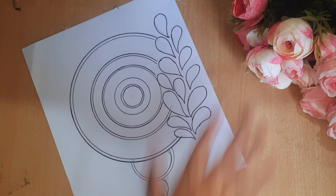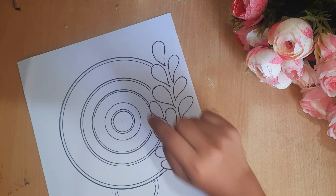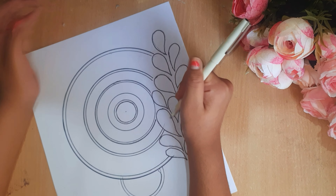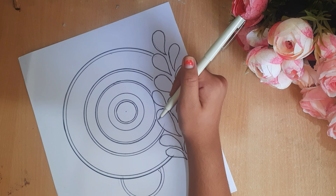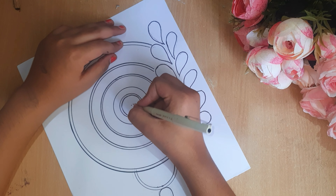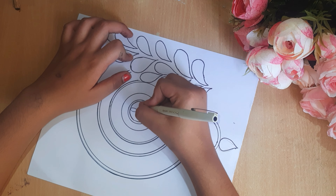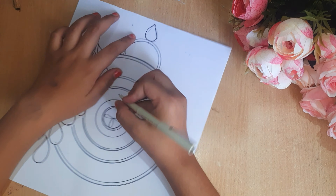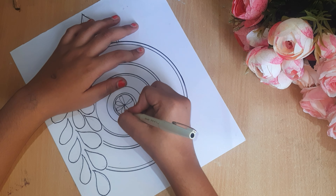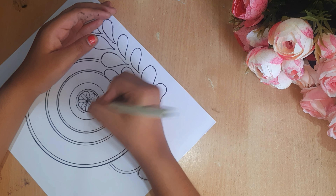You can see how well it has been traced, and I have traced the rest of them too. Now it's time to make the design. In mandala art you should fill the space — you have to leave no space. You can see me make the exact design the same way.